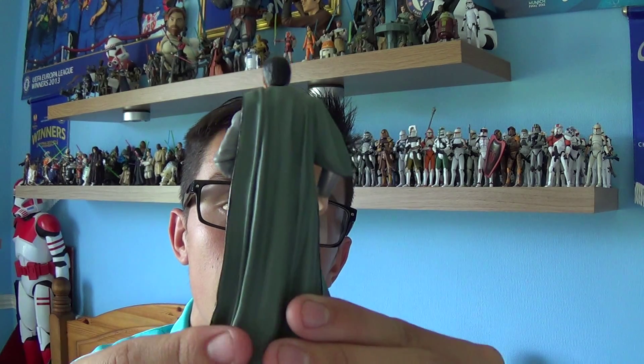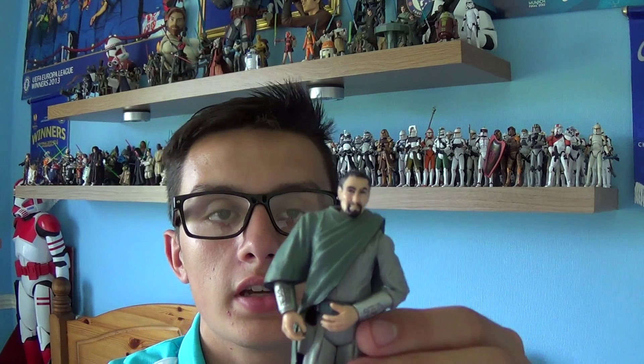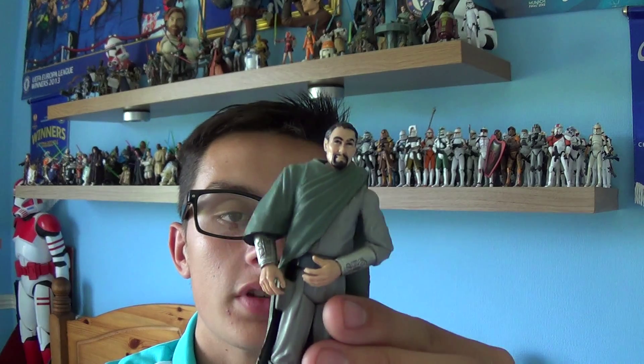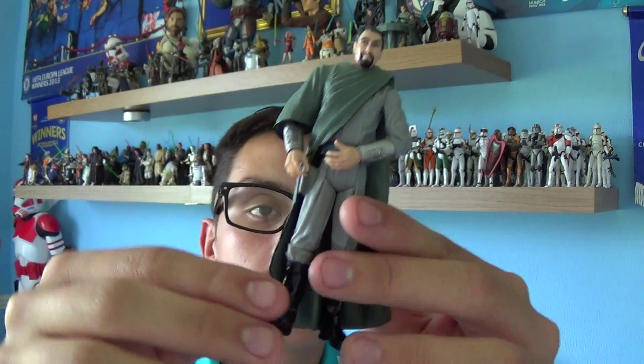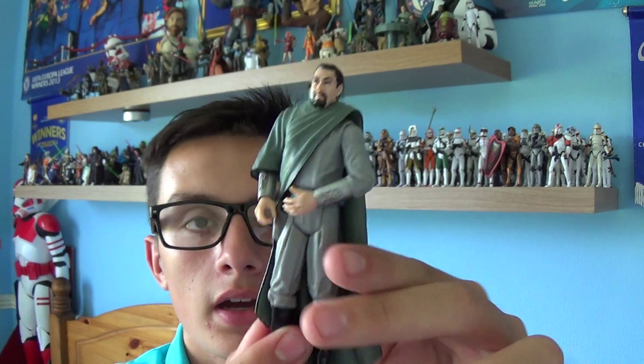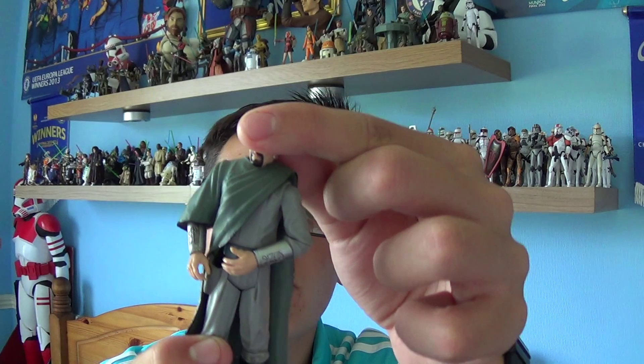He does come with a fairly large green cloak. There's the back of Senator Bail Organa's cloak, and there's the front of it. As you can see, they've cut three-quarters of the sleeve. He also comes with a pair of black boots — excellent sculpt there by Hasbro — and a fairly large grey Senator's outfit underneath as well, to show how important he is.